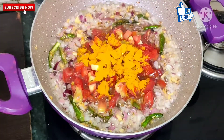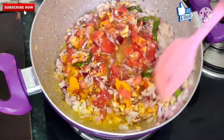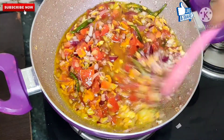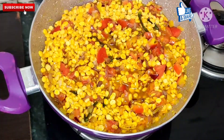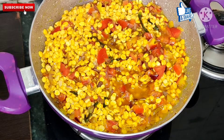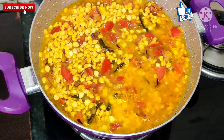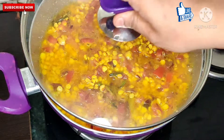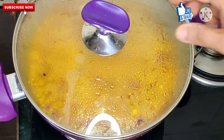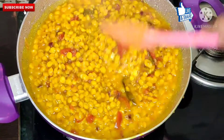Then we will add 3 tomatoes. After adding the tomatoes, on fast flame we will cook until everything is well combined. Then we will add the soaked Chani Daal and 1 to 2 glasses of hot water, and put it on medium to low heat so the dal cooks properly — about 20 minutes.